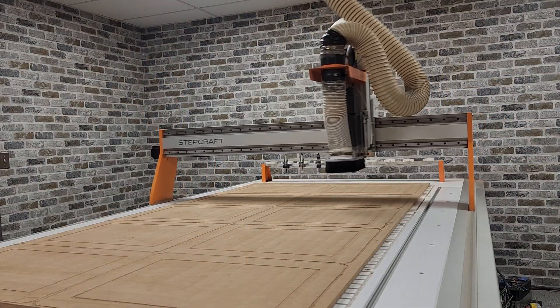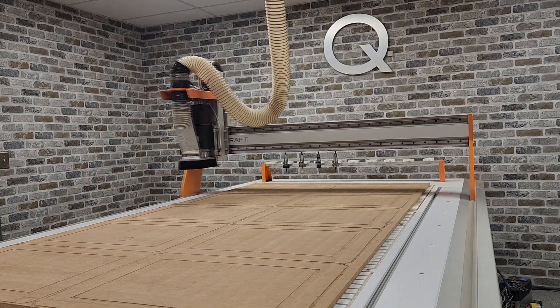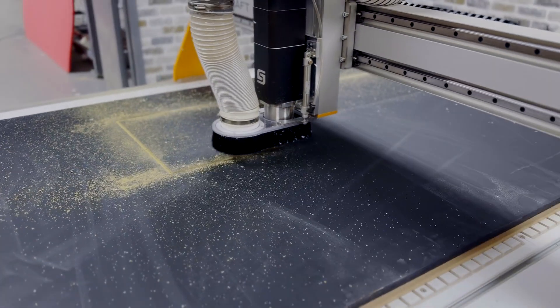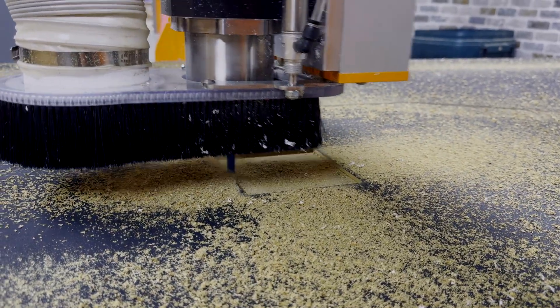The Q408 has a maximum rapid speed of 1200 inches per minute. A unique feature on this machine is that you can also effectively cut at that speed with proper tooling and settings in your CAM program. Many companies will publish high rapid rates, but their actual cut speeds are significantly lower.